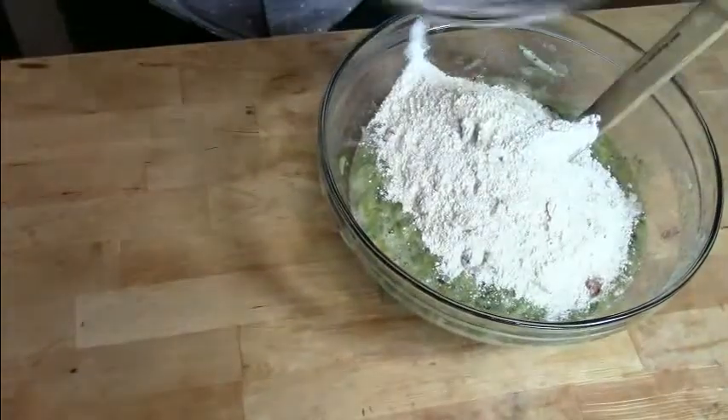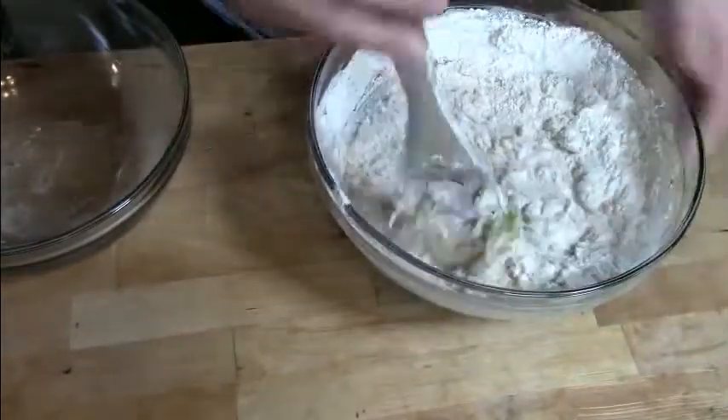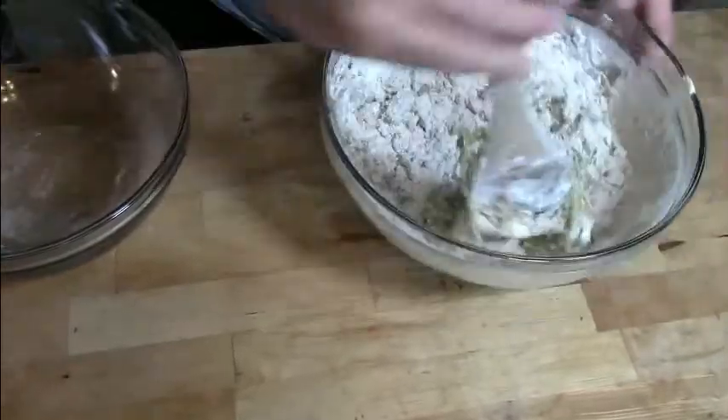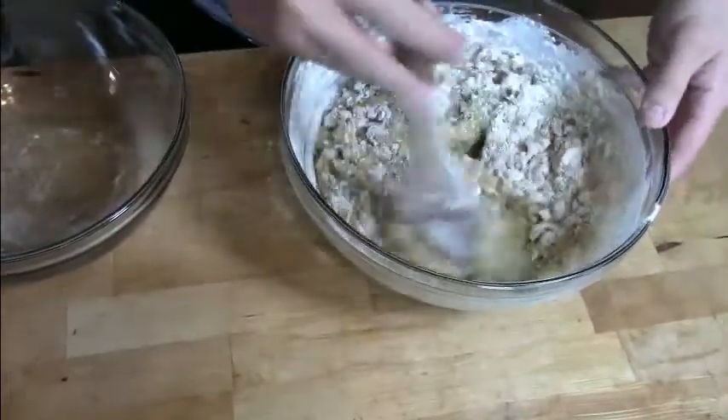We're then going to add the two together by adding the dry into the liquid, which allows it to mix a little bit better. As you mix together your zucchini bread, it's important not to overdo it, because that's going to create a tough and not very tasty loaf. Just leave a little trace of unincorporated ingredients, then pour it into a prepared loaf pan. You can prepare it by either using pan spray or rubbing it with a stick of butter.